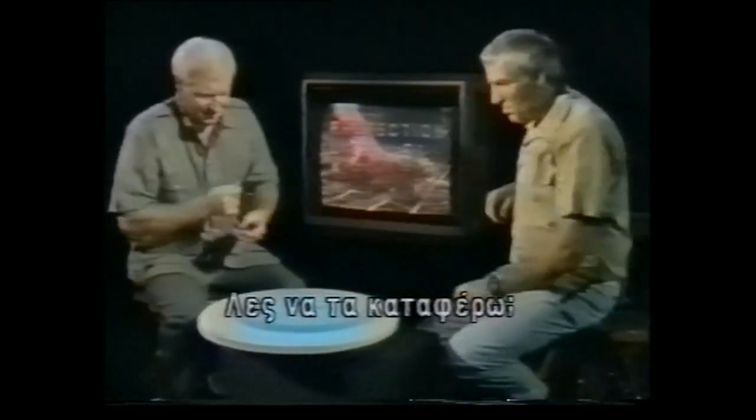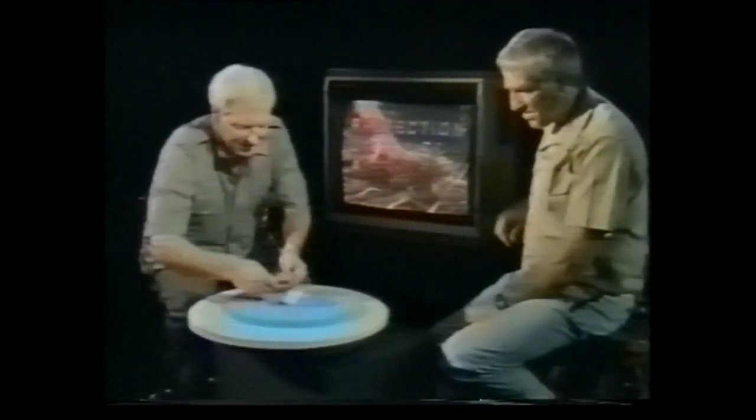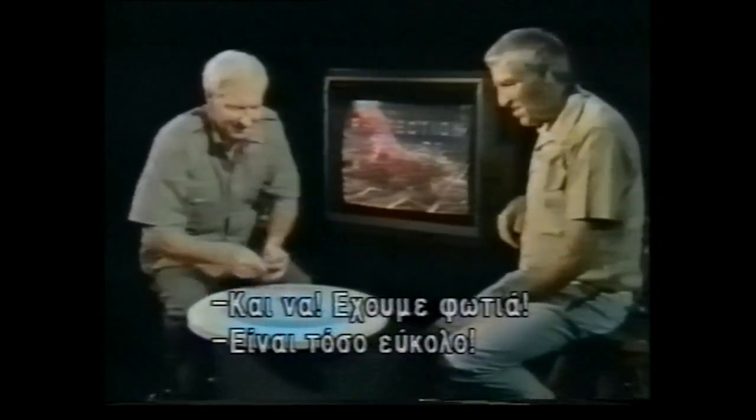I think I can do this. Get some cotton wool. Let's get the right side there. We'll try it again here. There you go. And there we go. And we've got fire. It's as easy as that.